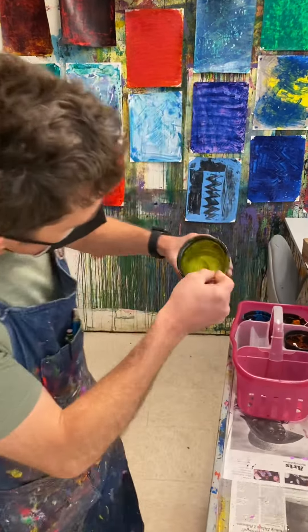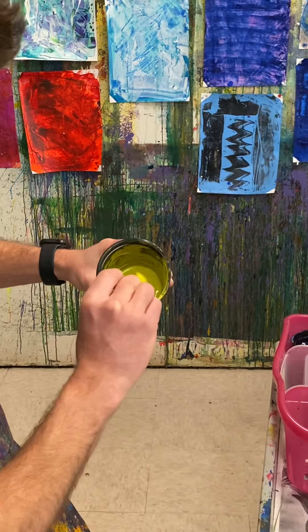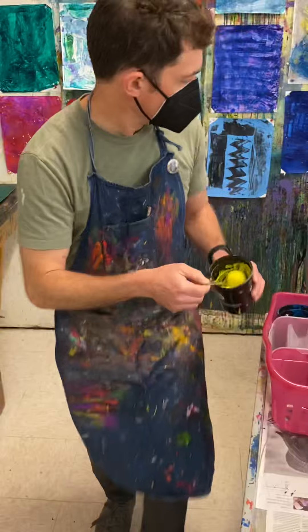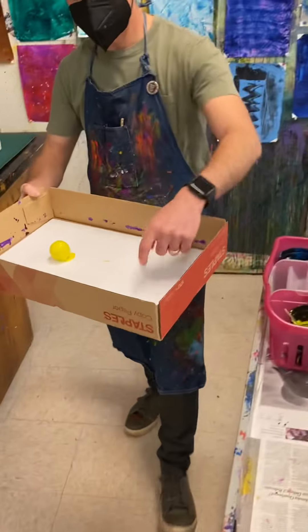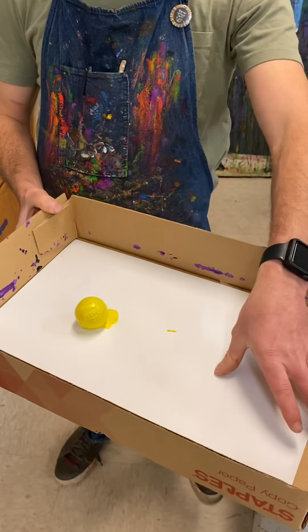You can see we got our ball in some paint. You might be doing this with a cup or a bowl, but make sure there's paint all over the ball. Then I'm going to put it in a box top with my piece of paper inside.